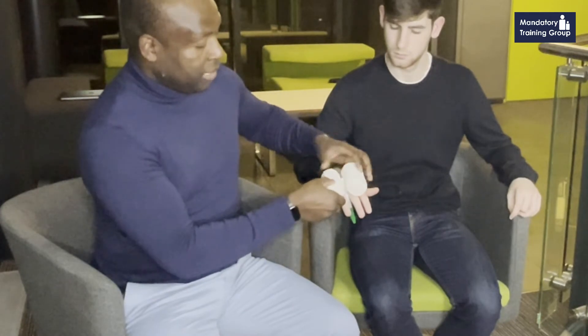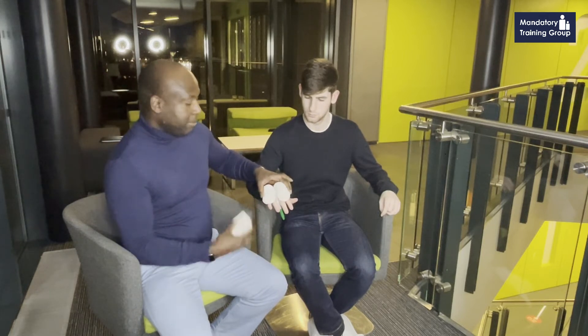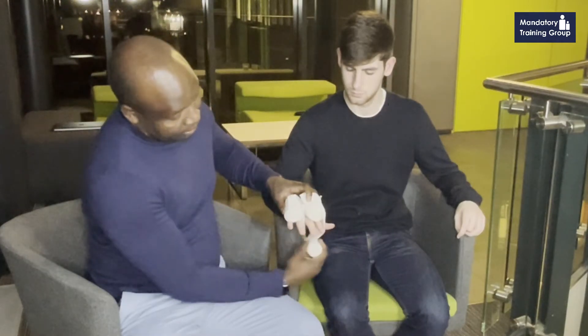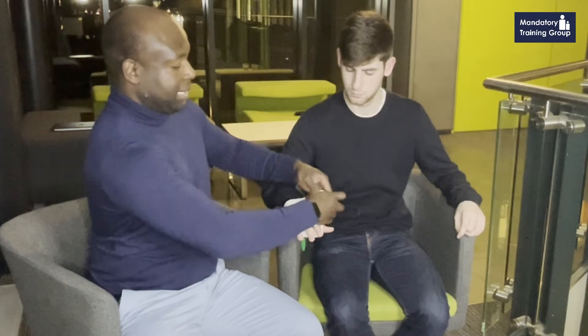It'll also be very difficult to stop the bleeding if you remove the object. I'm going to use these two bandages to secure the object so that, once I've secured it and it's sitting intact, I can then bandage around it. In this case, I'm just going to put a bandage around the object and the fingers to get the first part done.